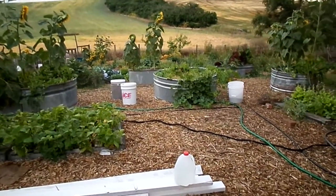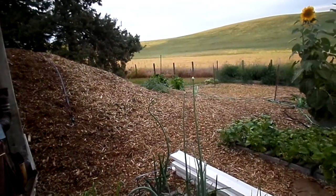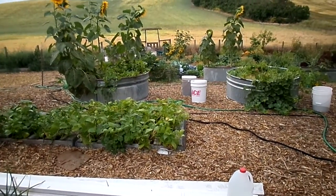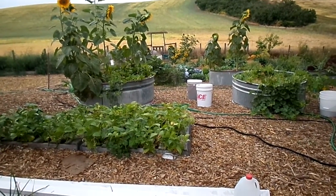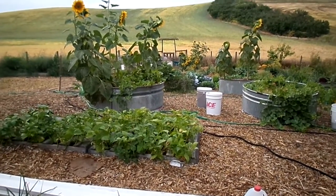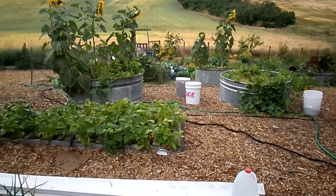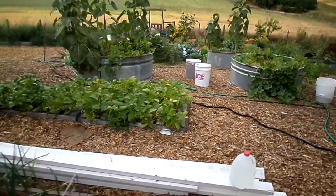This half of the garden seems to be doing pretty well, but that half just didn't show up this year. I really struggled with getting things started — it was so cool and wet this spring. I must have replanted every single thing in this garden like three times, except for the onions, potatoes, and tomatoes. But the tomatoes just sat there for like a month and did nothing.